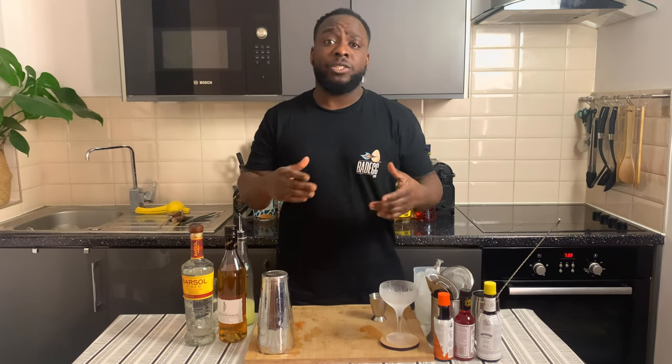Hello guys, welcome to my home bar. My name is Lele and today we're gonna make a Pisco Bear Ringer. A very easy drink to make, let's make one together.